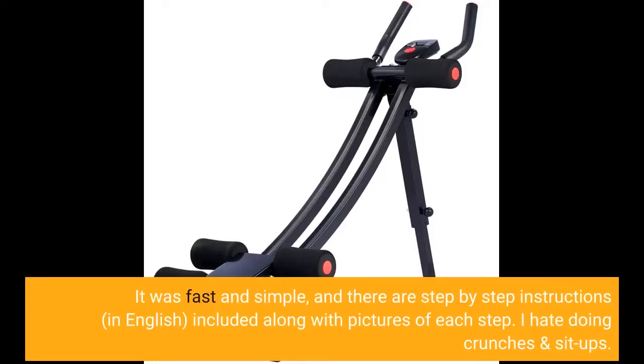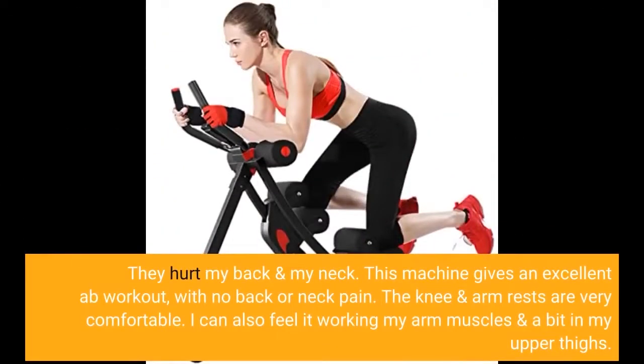I hate doing crunches and sit-ups. They hurt my back and my neck. This machine gives an excellent ab workout with no back or neck pain.